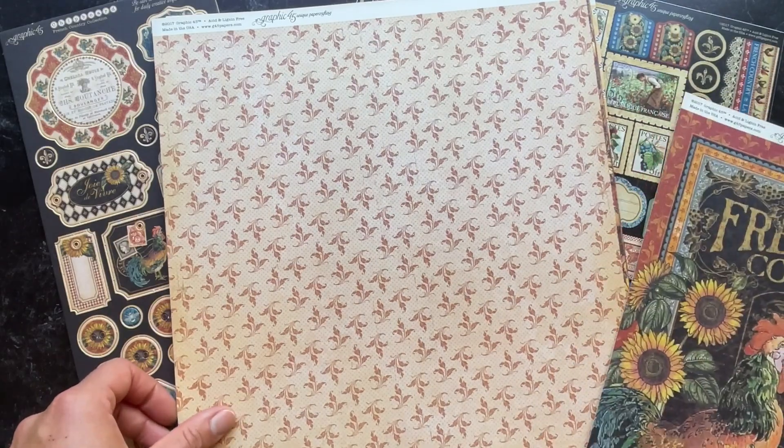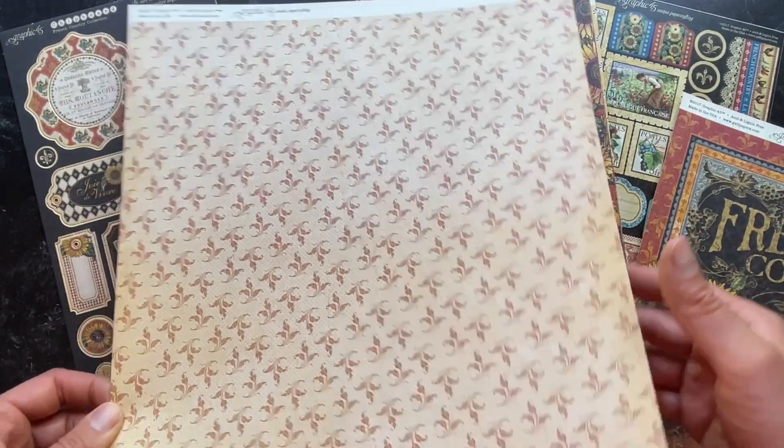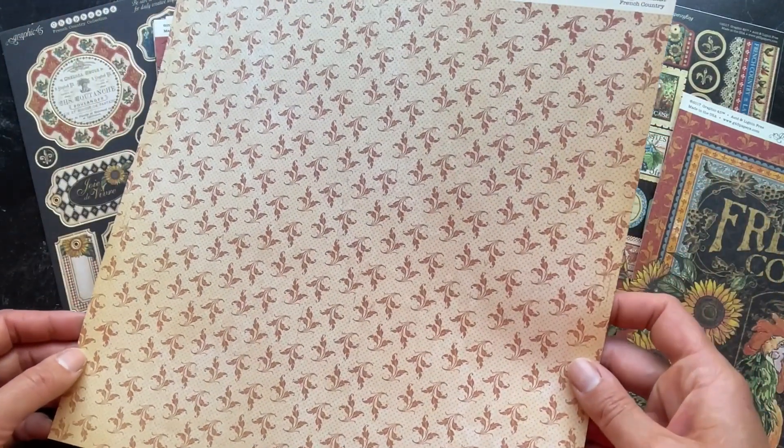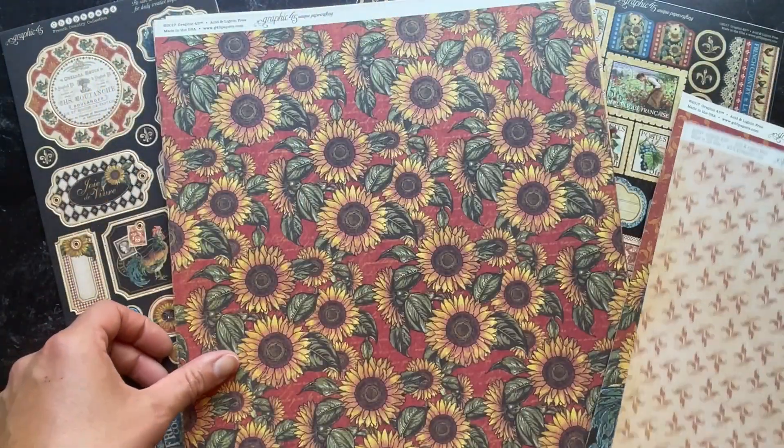On the B side of that sheet you have this really lovely ditzy pattern that will complement all of your paper crafting projects.